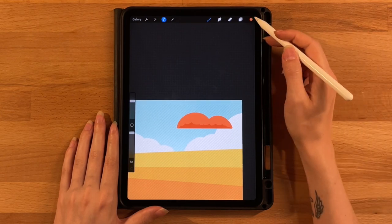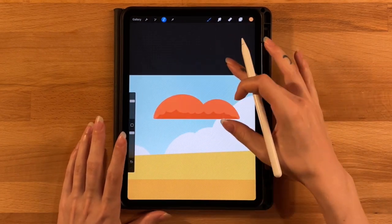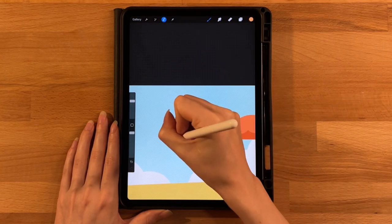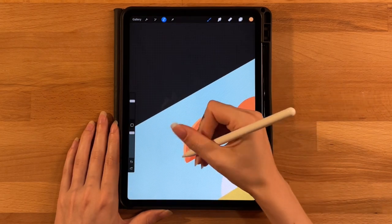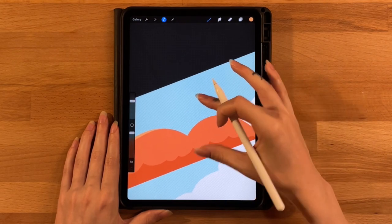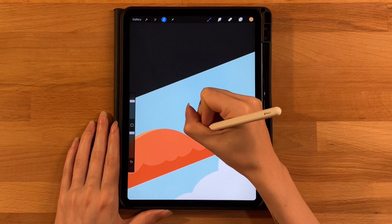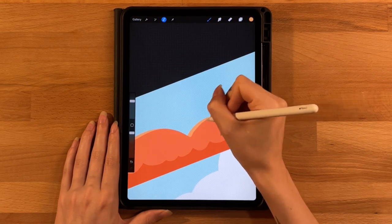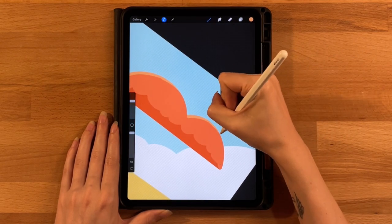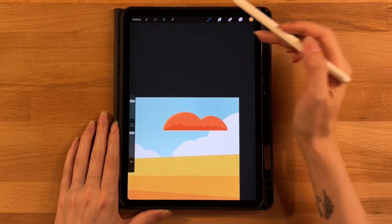Switch to the third color on the last row — staying on the same layer with selection still on. Draw some highlights across the top following the shape, making smooth curved highlight lines for each bump. Let them fall off the edge. Then click the selection tool to turn it off. We now have our two pieces — the background piece and the top piece — and the trunk will go in between them.